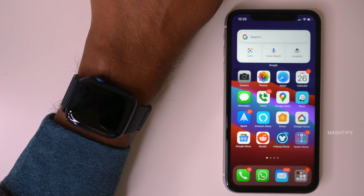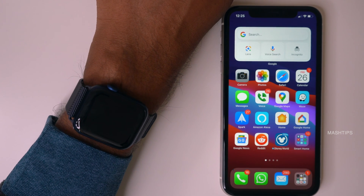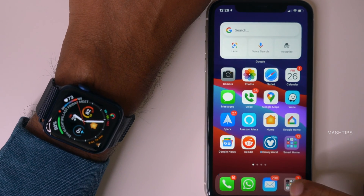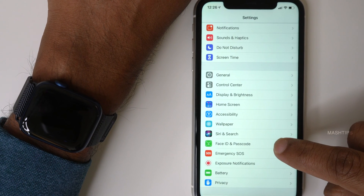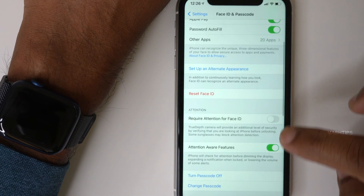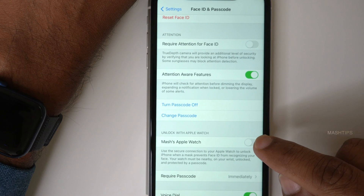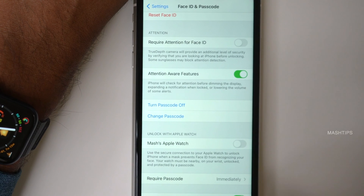There is one more setting left that you have to do on your iPhone. Make sure your Apple Watch is on your wrist and it is unlocked — this is very important. So let me enter the password. It's unlocked. Now go back to your iPhone and tap on settings, then Face ID and passcode. Enter your current iPhone password. Now scroll down and you can see 'Unlock with Apple Watch.' Your Apple Watch should be on your wrist, already unlocked and turned on.